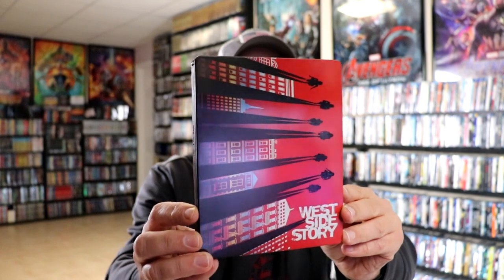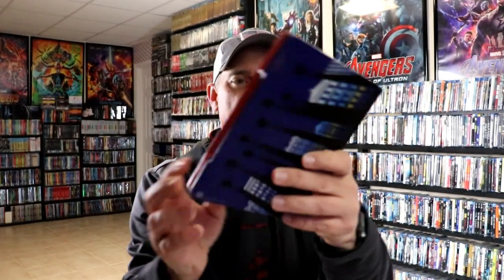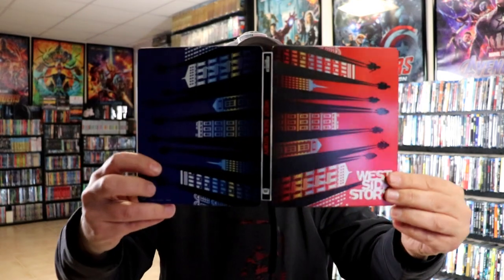I've got the wrapper off and the J-Card removed. Here's the front of the steelbook. There's no embossing or debossing. It does have some spot gloss on it. And then here's the back.